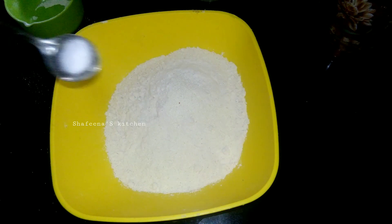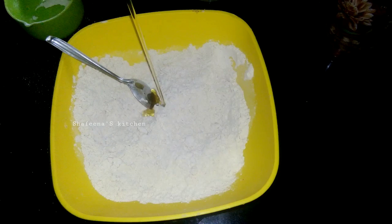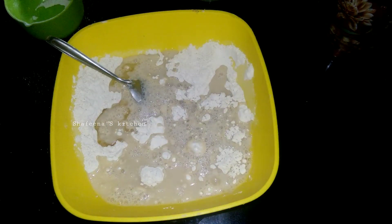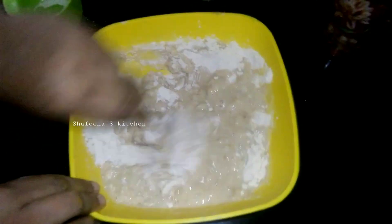I will mix it in a small topping of the dough. I will mix it in a small bowl.